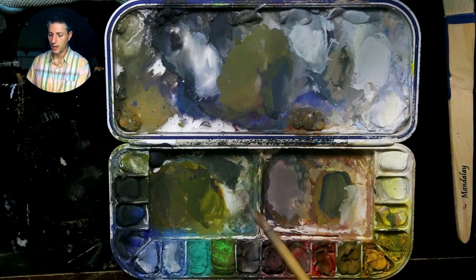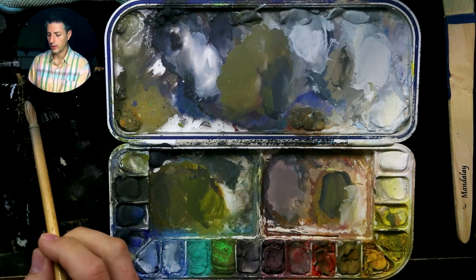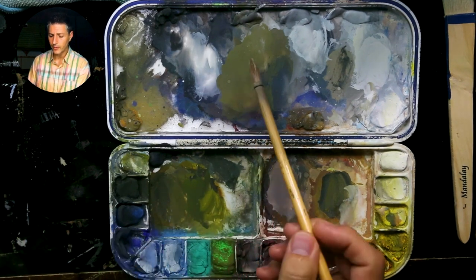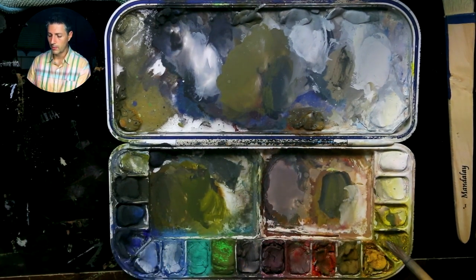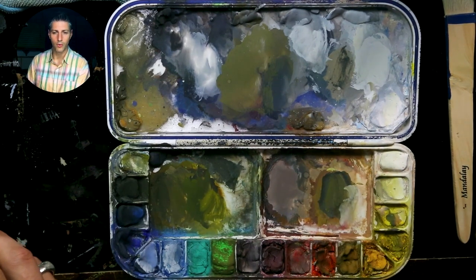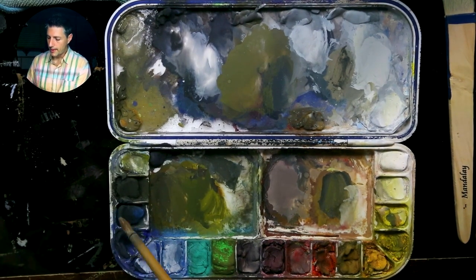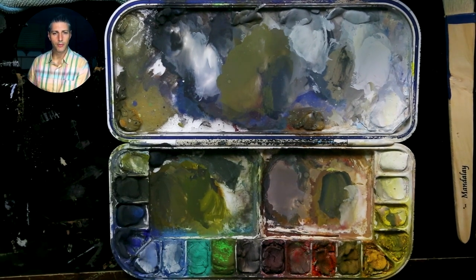So: choose the color, then establish and work with value based on what you're looking at and trying to match, then shift the saturation. A saturated color is warm, and as it gets cooler and you mix warm and cool together, they neutralize each other and start going more gray.